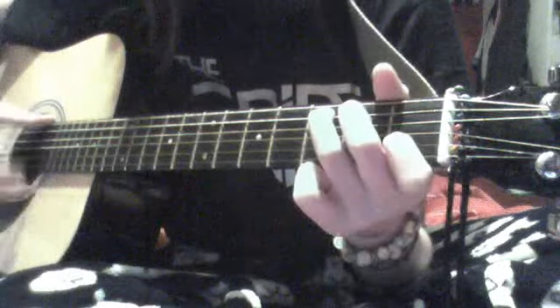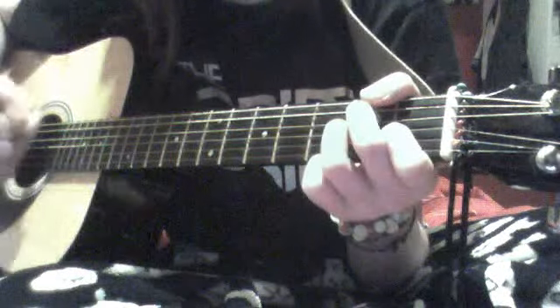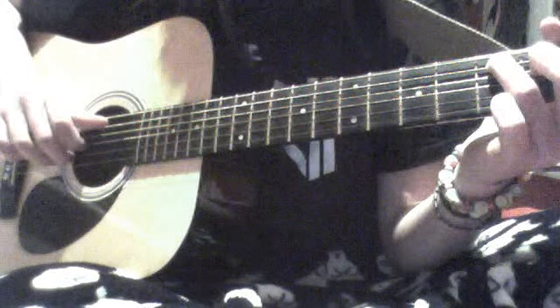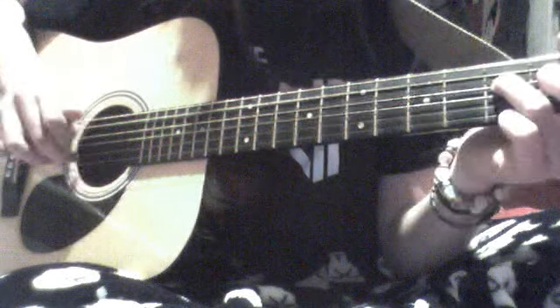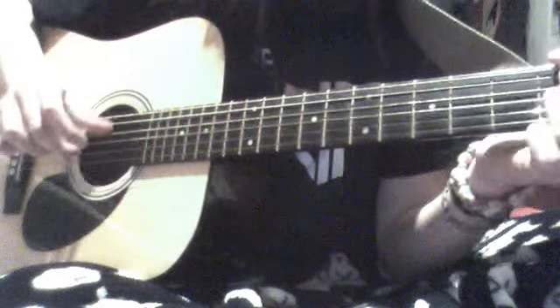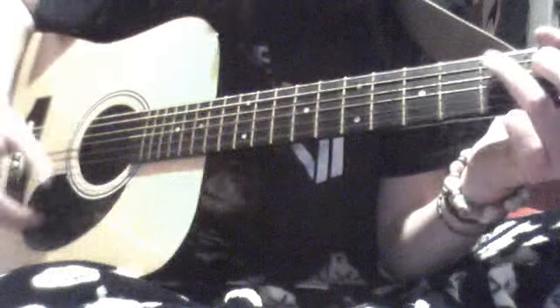You can play the strumming one, which is what I like to play at the chorus, or you can play the picking one, which is still the same chord. And then in the chorus you start strumming it.